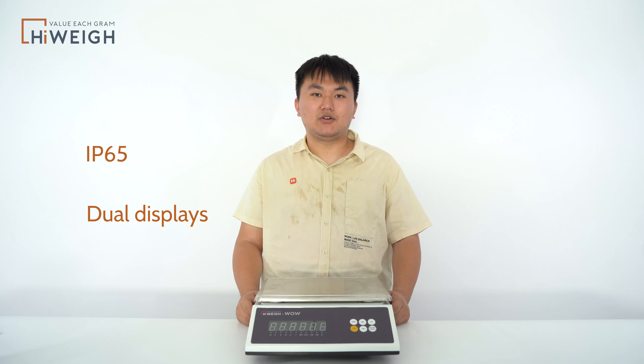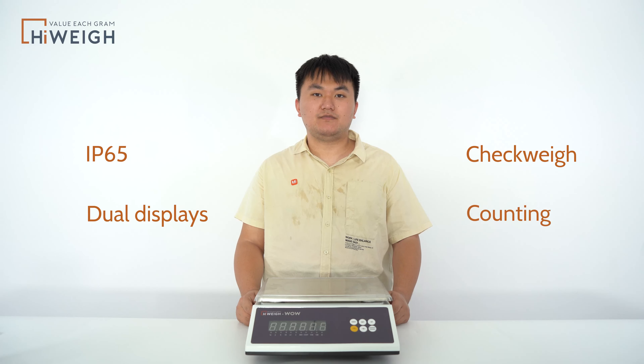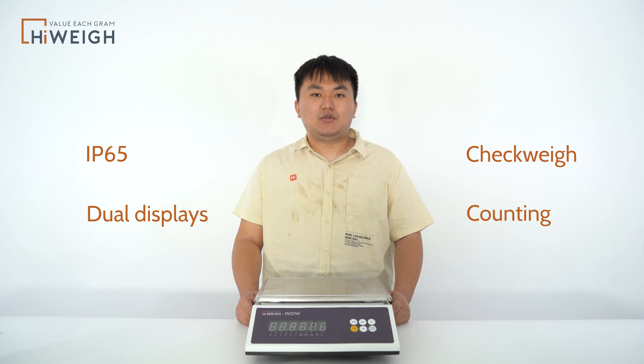Hi, everyone. This is Kevin. I'm a staff of HiWay. Today, I will introduce you a waterproof scale, WW — you can call it WOW. It has extremely high cost performance with IP65 waterproof label and dual displays. It also supports check-away and counting functions. It is simple to operate, and can switch between weighing and counting states with one button. The check-away function can be realized according to requirements in the weighing state. Let's do it below.